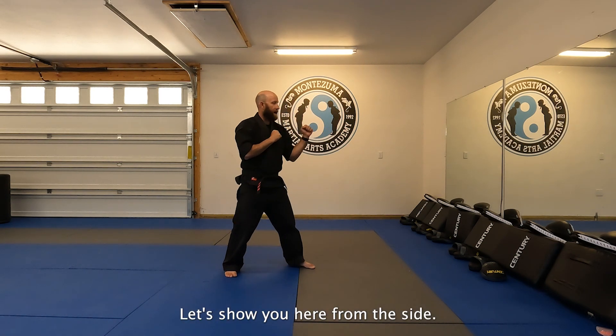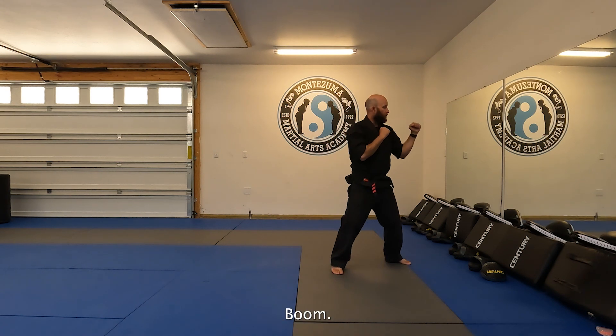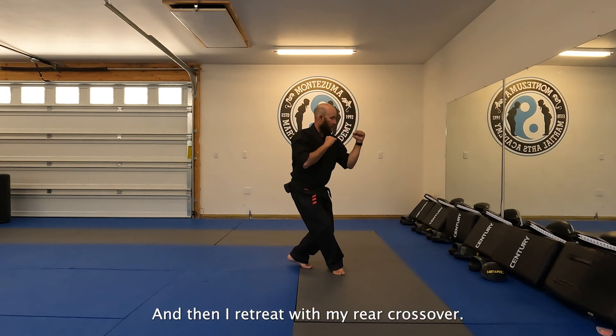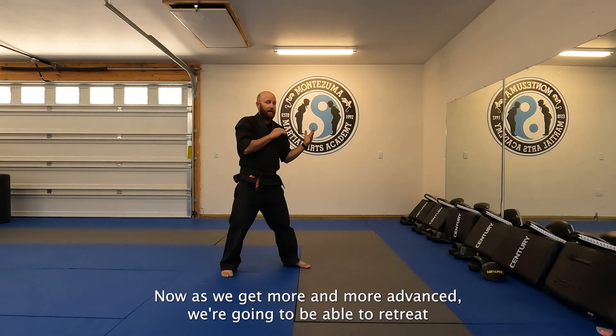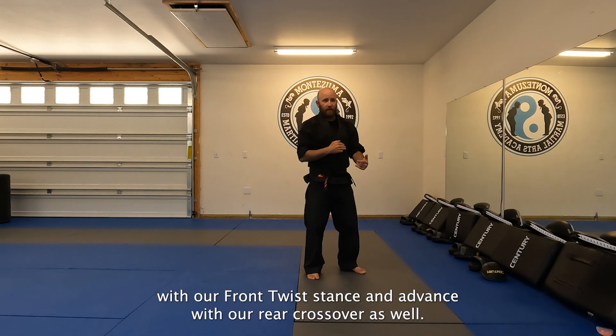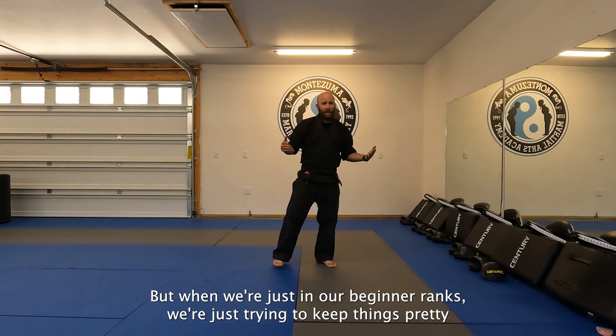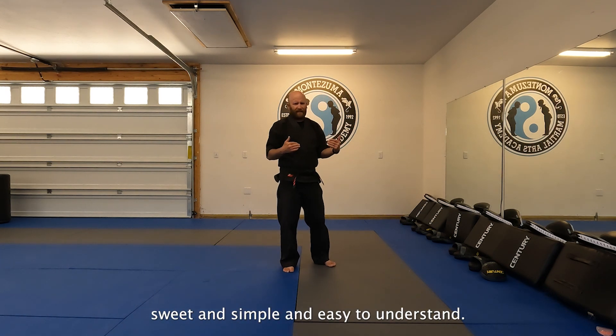From the side: I advance with my front twist — boom — and then I retreat with my rear crossover. As we get more advanced, we'll be able to retreat with the front twist stance and advance with the rear crossover as well. But at the beginner ranks, we're keeping things sweet, simple, and easy to understand.